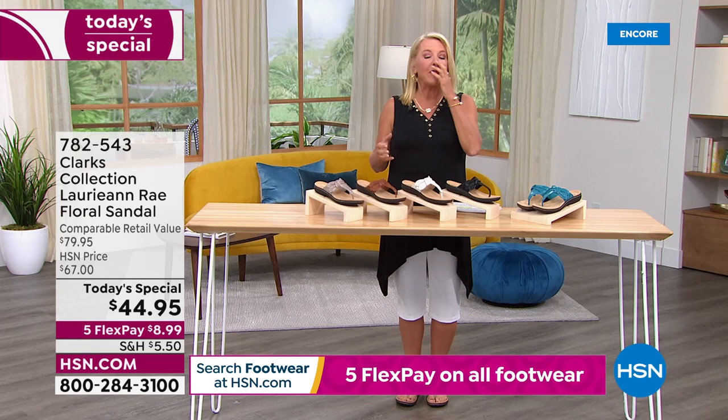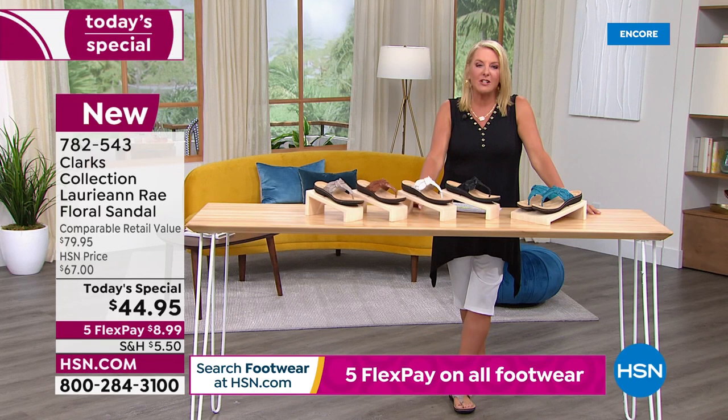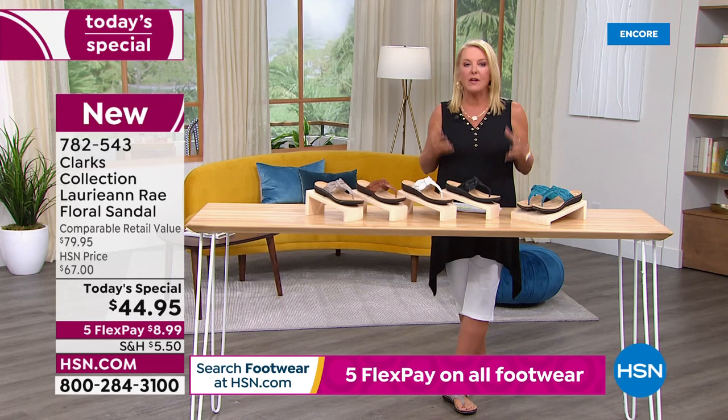Clarks shoes has been around since 1825. They started as a company in England and are still headquartered there. They just understand how to make great shoes. What I love is they use old world concepts but new technology to make them better and better year after year. And we have the cutest design tonight because it's time to get that new sandal.